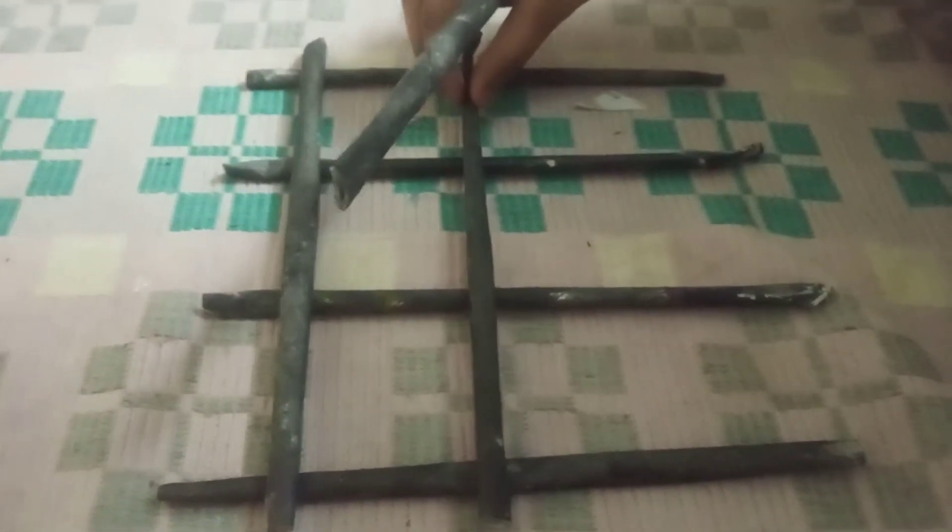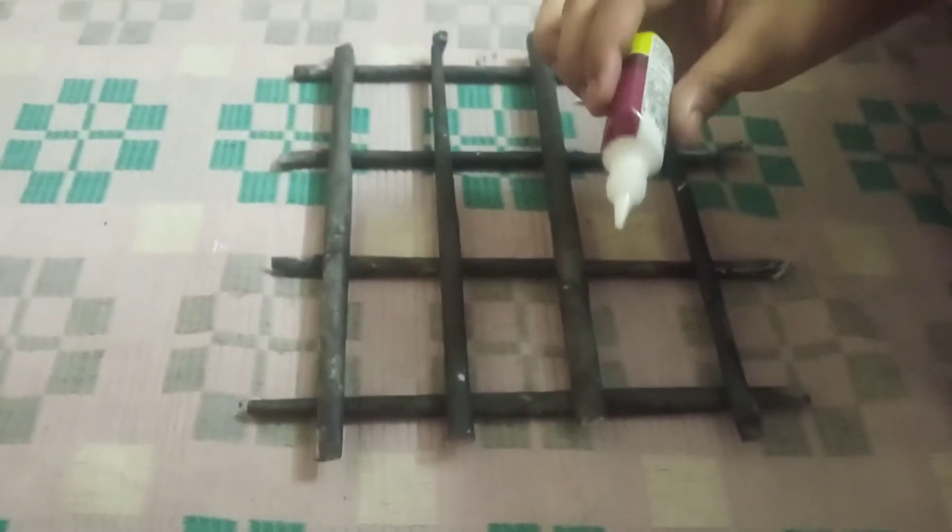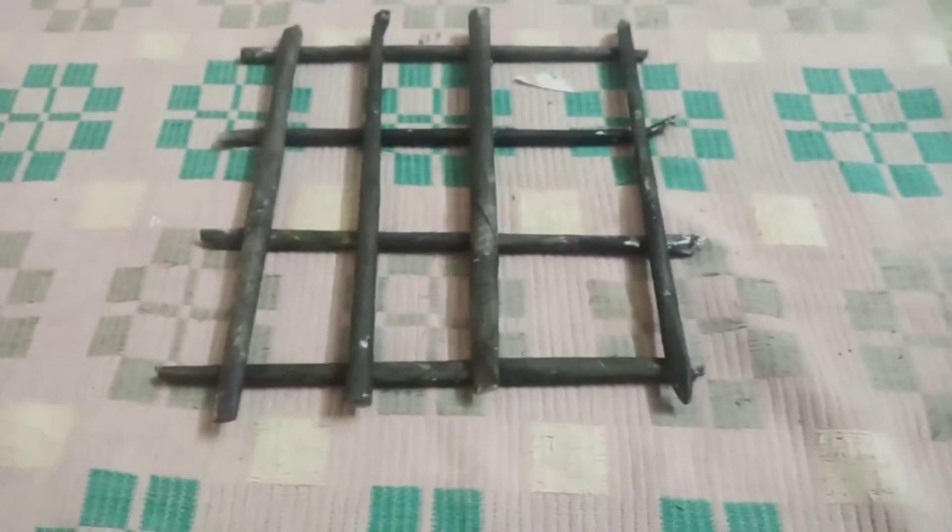We need eight sticks. Like this, you have to keep them. Now I am going to secure it with some glue. I have pasted it. Now in this, we are going to paste the cups. I am going to take the four cups. I am going to paste this cup here — have to paste the gum and paste the cup like this.